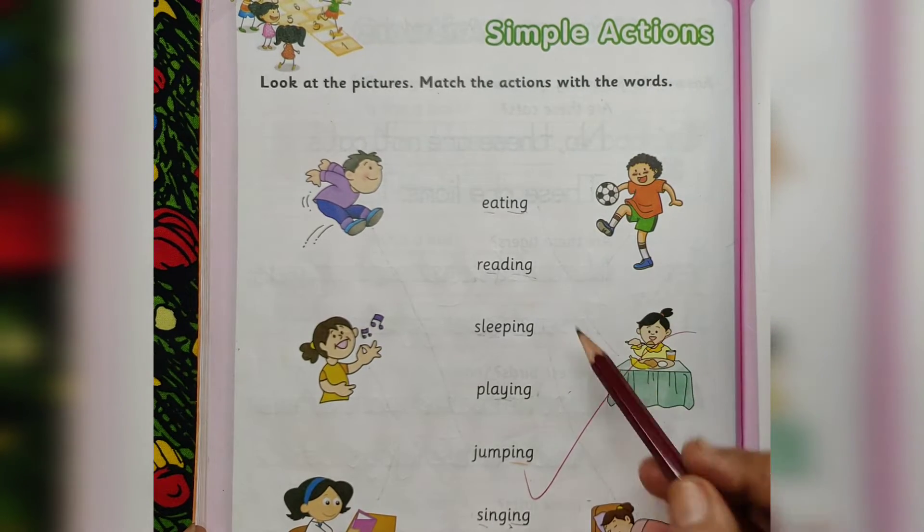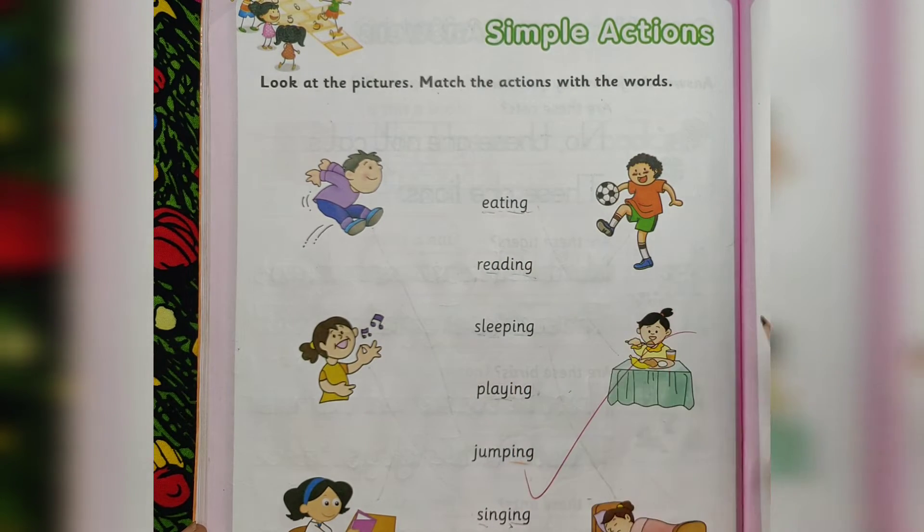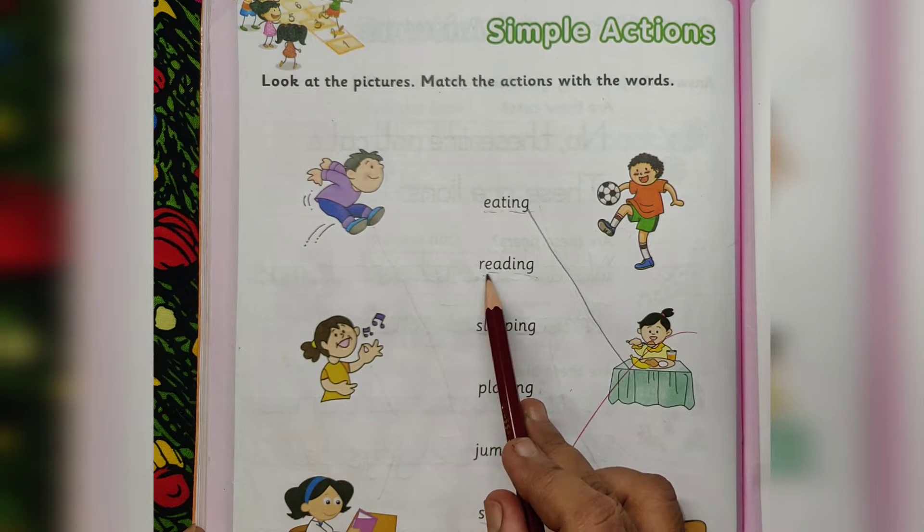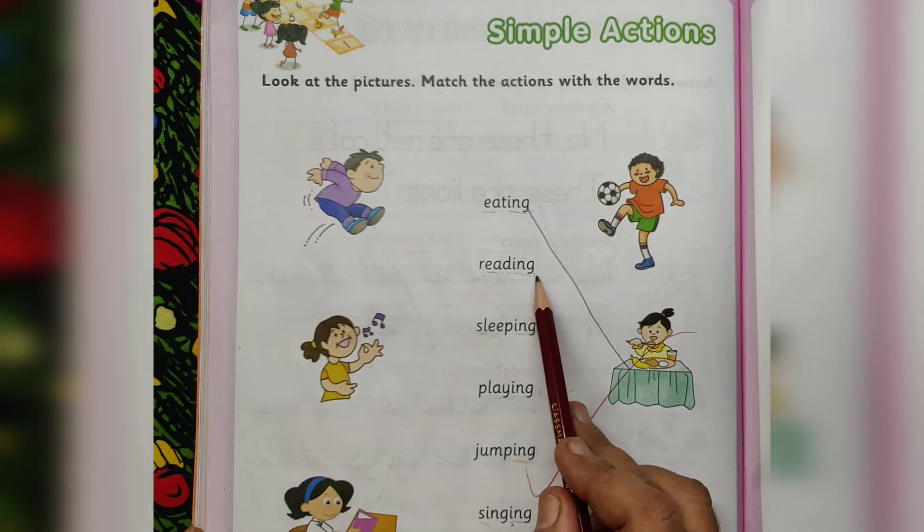Eating. E-A-T-I-N-G. She is eating. R-E-A-D-I-N-G. Reading. She is reading.